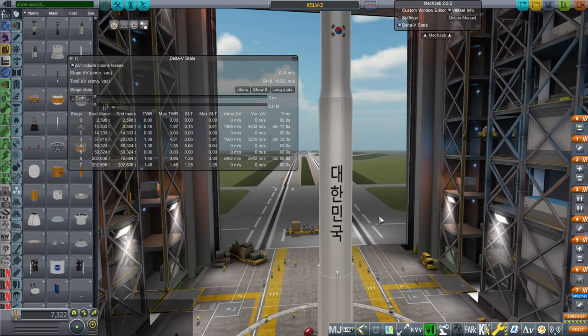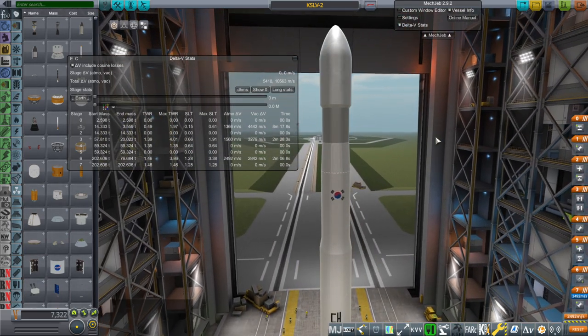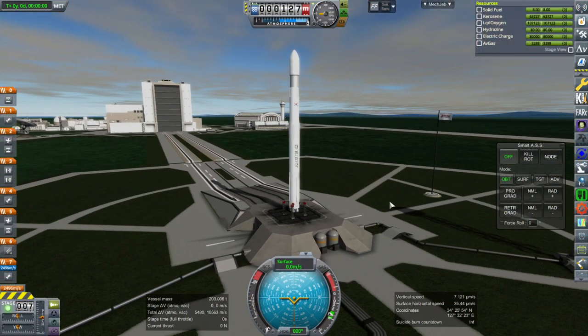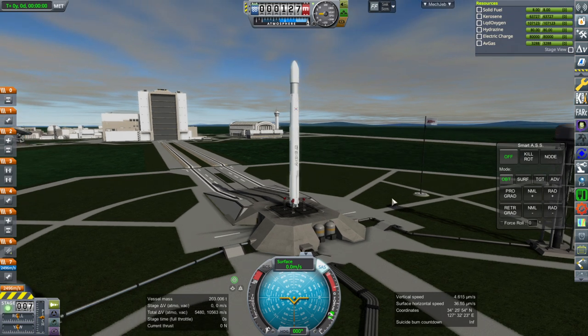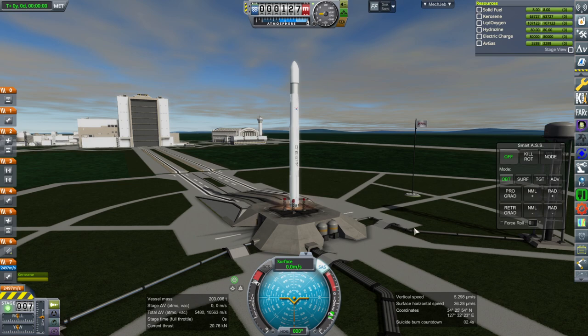Let's see what it does with the 2.6 tons to low-Earth orbit going polar, of course. Real Solar System does come with a South Korean launch site — the Naro launch site that this is supposed to launch from. So we're in the right location. Throttle up, SAS is on, ignition, and launch.